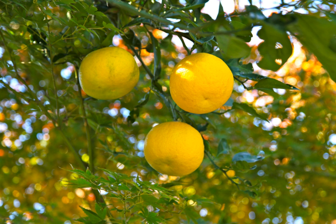The yuzu originated and grows wild in central China and Tibet. It was introduced to Japan and Korea during the Tang dynasty, and it is in these nations that it is cultivated most widely. It is unusual among citrus plants in being relatively frost-hardy, due to its cold-hardy sea ichangensis ancestry, and can be grown in regions with winters at least as low as −9 degrees Celsius where more sensitive citrus would not thrive.